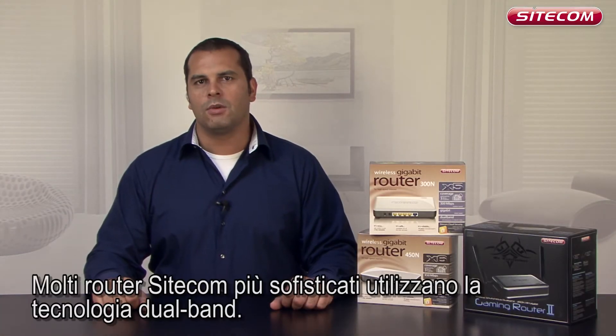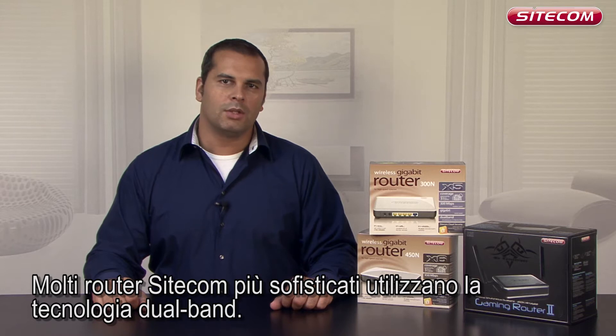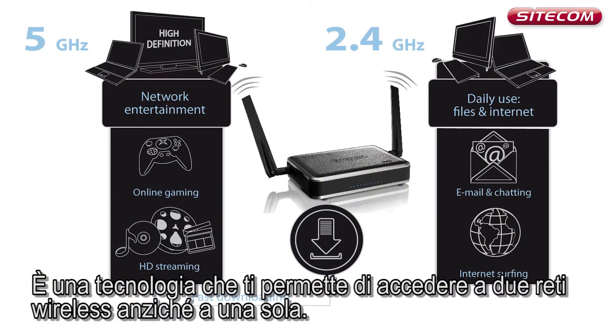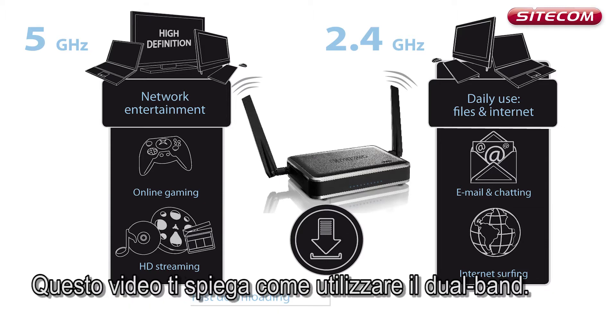Many of Sidecom's more sophisticated routers come with dual band technology. This technology gives you access to not one, but two wireless networks. This video explains how to use it.